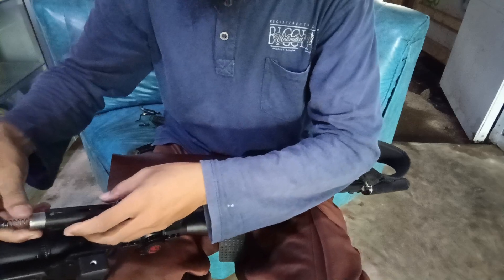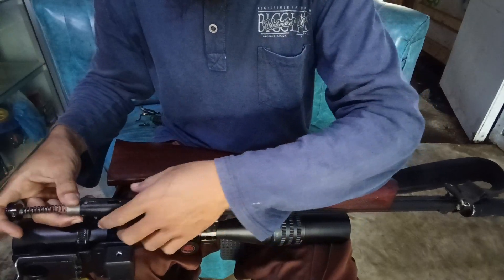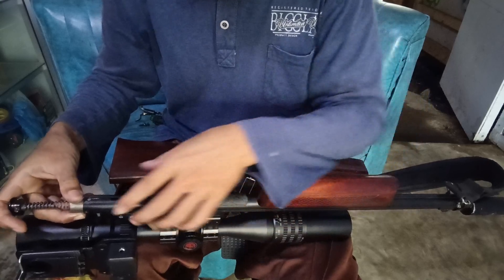Biasanya kalau saya taruh senapan ini teman-teman, saya tarik terlebih dahulu grendelnya, kemudian saya pumpa, saya lepas grendelnya, baru saya taruh — lima kali pumpa ya, biar tidak rembes.